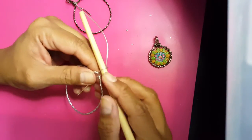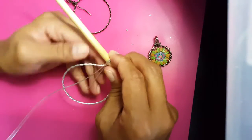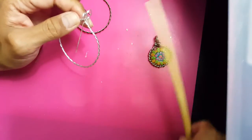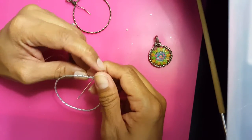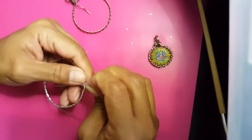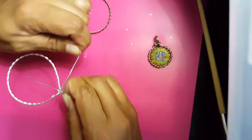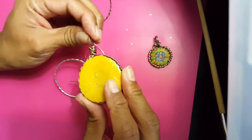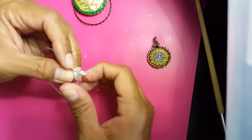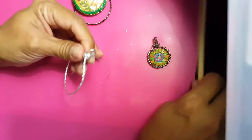Now we're going to form the second hook. Place it in here like so and go over just like that. Make sure it's even — play around with it; you want both holes to be equal. Then just start wrapping around. That's why I leave that extra wire after the 18 inches, because it gives a really pretty effect, and I find that amount works well.